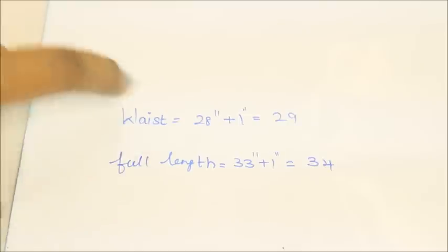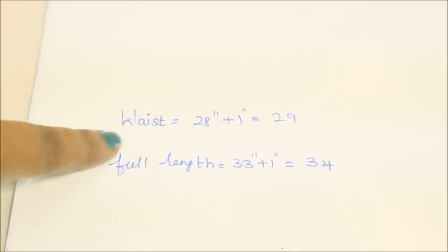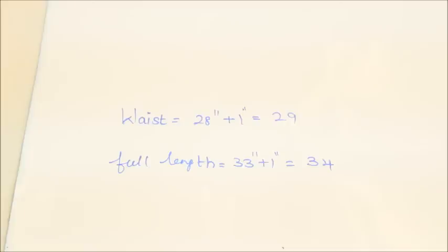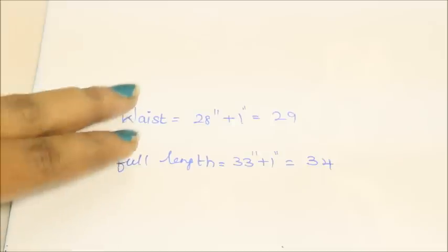To make this outfit you need only two measurements: the waist of your skirt and the full length of the skirt. You're going to take these measurements according to your waist, and the full length falls from the waist down to your ankle. Now I'll be showing a small calculation so that you can measure the fabric correctly.